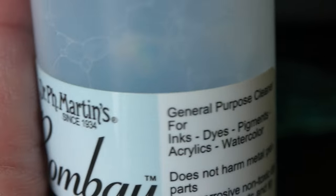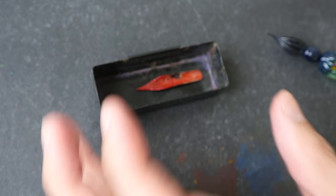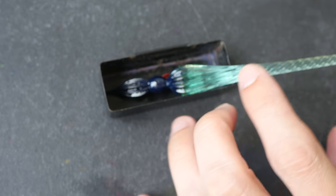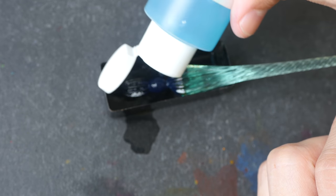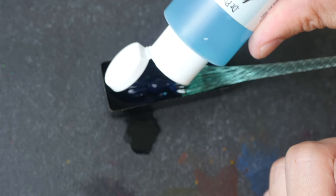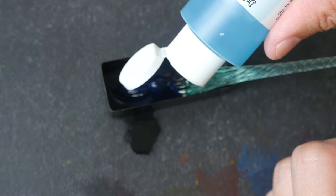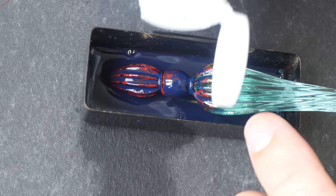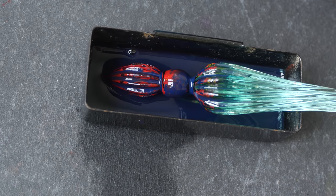This bottle I have only has 59 ml, so to clean everything I'm going to put the nib and the glass pen inside a container, squeeze in some pen cleaning liquid, and leave them to soak overnight to see if we can scrub off the ink tomorrow.